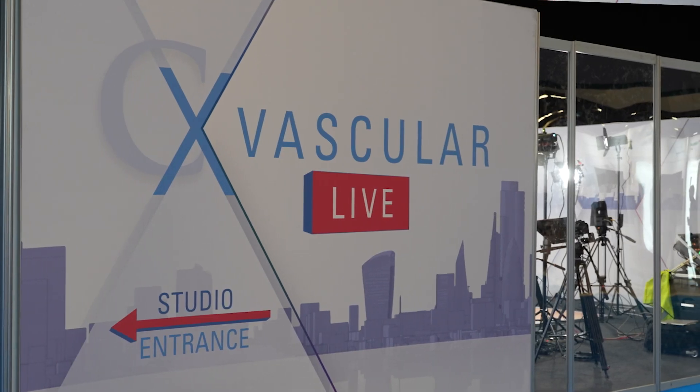My name is Robert Shaverdian. I'm a vascular and endovascular surgeon. I work as head of the dialysis access center in Hamburg, Germany.